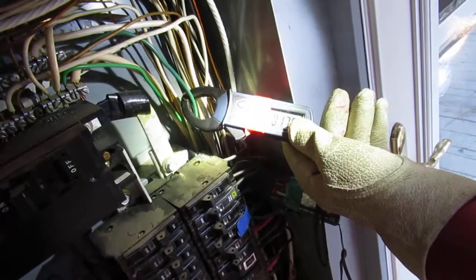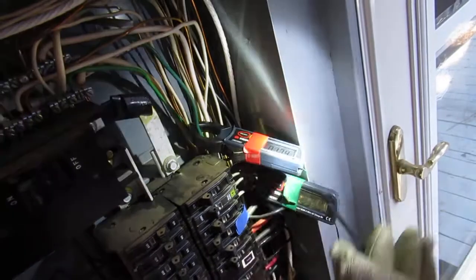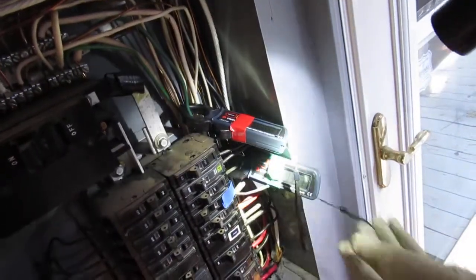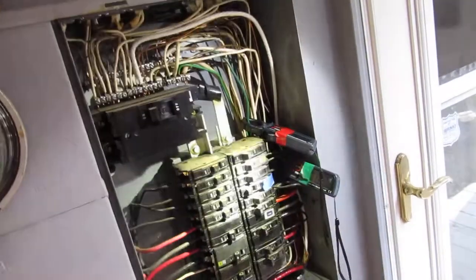It's there for momentary clearing of an electrical fault, not continuous carrying of the current. So this means there is a neutral to ground connection somewhere in the house we may be able to find out.